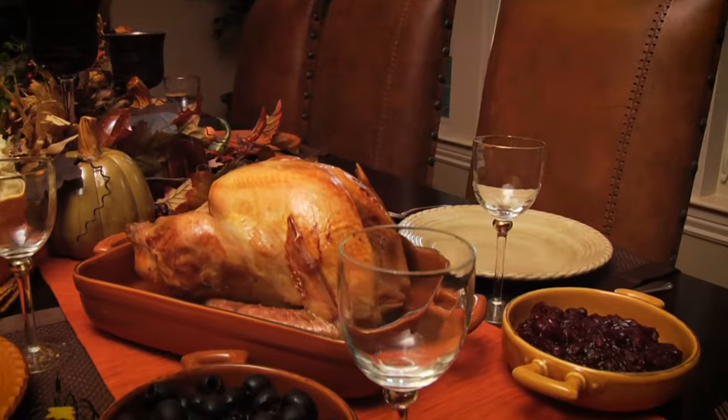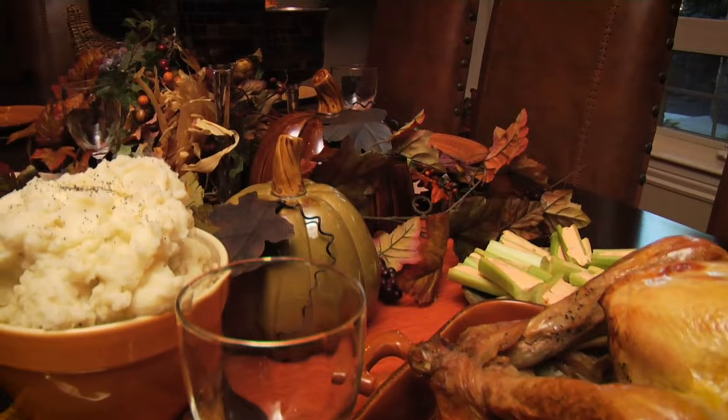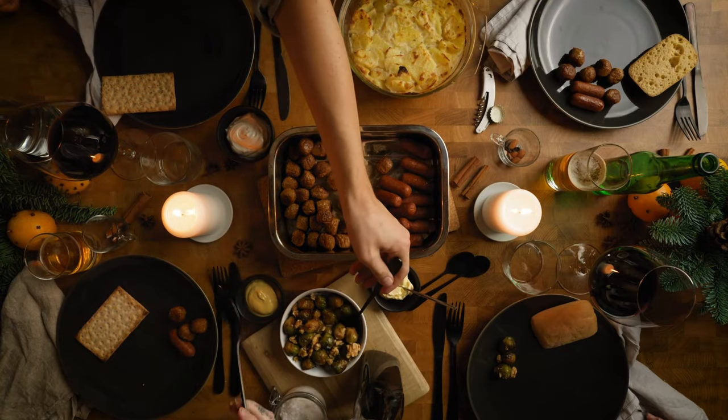You usually leave some seats empty to symbolize departed ones. When it comes to the meal, it's usually traditional foods that are in season as well as foods known to the culture creating the dumb supper. The dumb supper is considered a time to honor the spirits of the deceased. Participants may share thoughts of gratitude and memories, and it is believed that spirits may visit during this time.